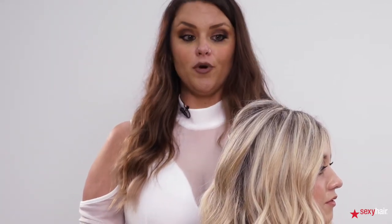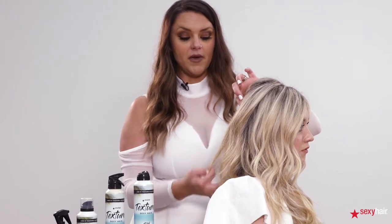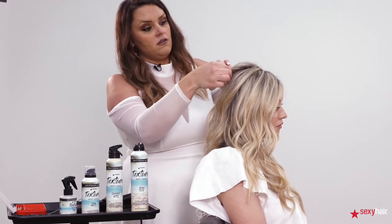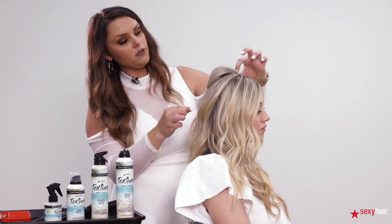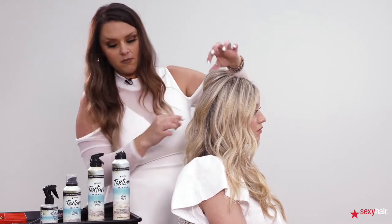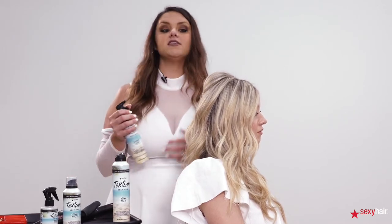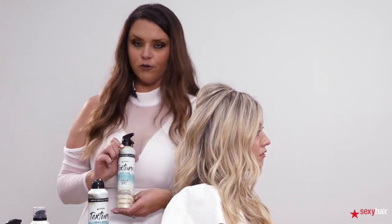Today I prepped her with the Clean Wave Texturizing Shampoo — this shampoo is a great base for starting your style. It adds just enough texture to help get me started. I'm pinching with two fingers to loosen this up and make it a little more lived in. Now I'm using the Surfer Girl Spray because this spray adds maximum texture to the hair.